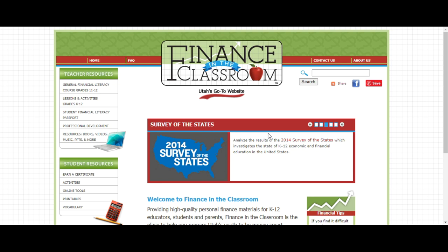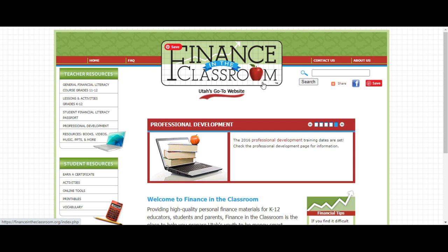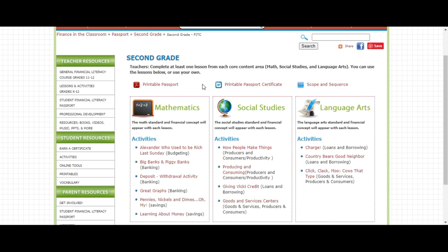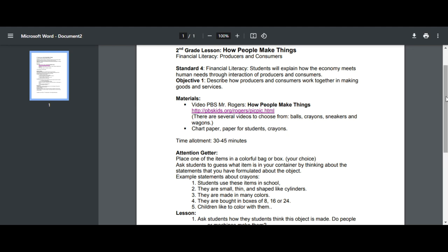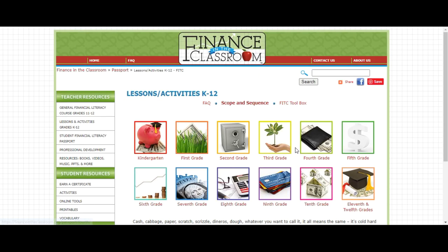I want to show you a website I found — it's fantastic. It's Finance in the Classroom, a Utah state curriculum. The lessons and activities tab has financial education lessons already made for you from grades K through 12. Each grade has financial activities in different academic areas. They have standards listed — I don't follow common core, but the lesson plans are nice. There are links to videos and activity sheets, music connections, and lots of other options.